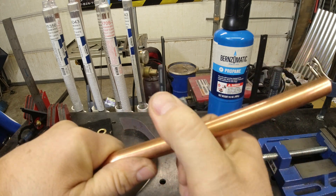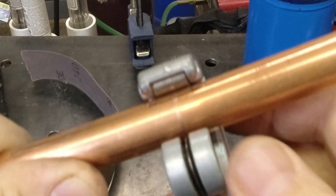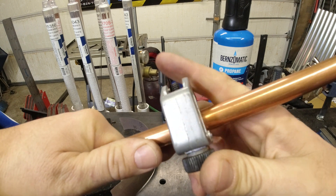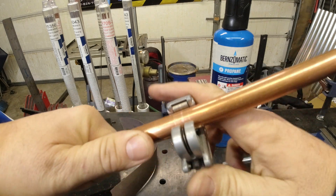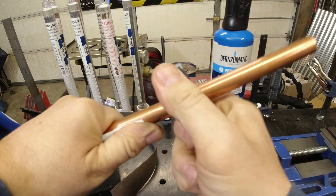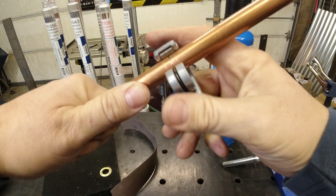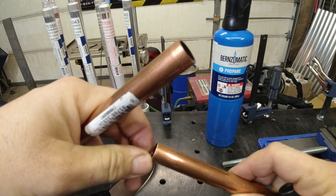Pass it around the pipe, make a few more passes, and tighten it up a little bit more. You'll see it slowly digging into the copper, and every time you twist it you'll feel it loosen up a little bit. Just keep tightening and walking it around — eventually it pops off. Not like a saw; it doesn't leave a big burnt edge.